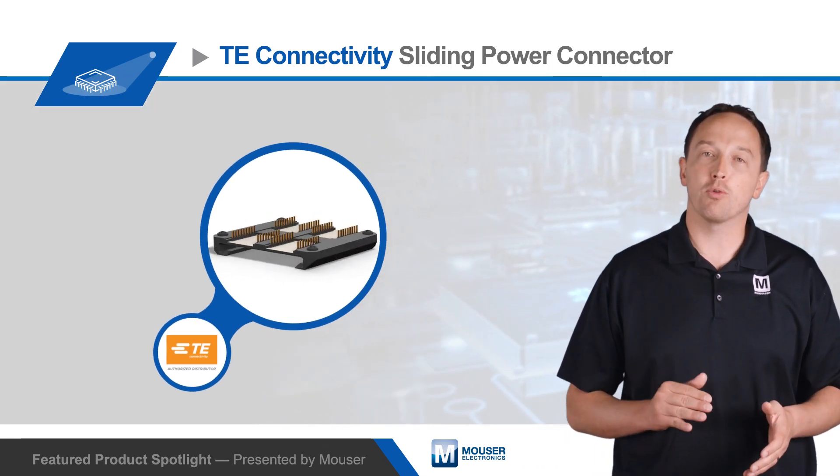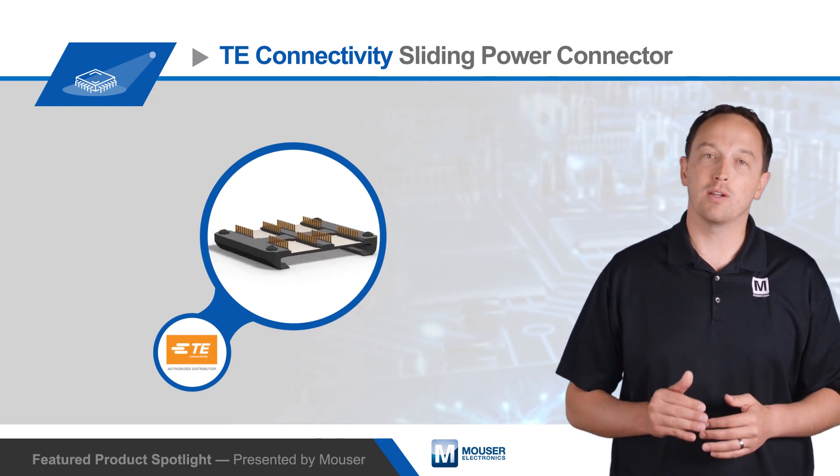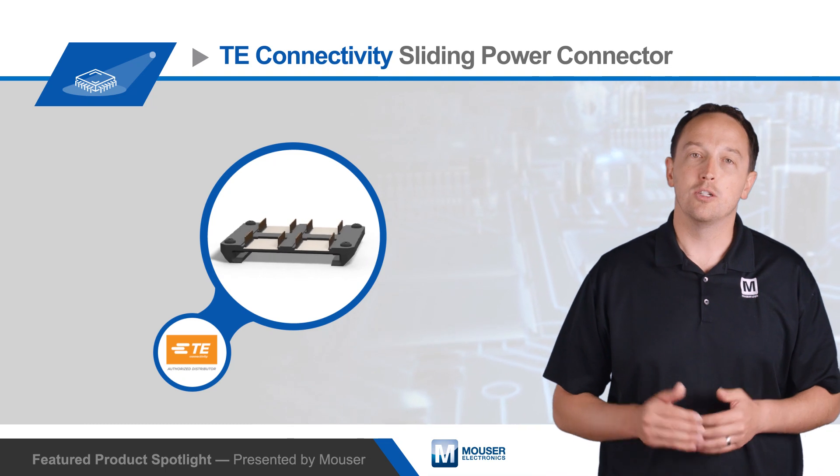The connector mates to a baseboard rail that slides into and through the housing, with exposed traces on the baseboard contacting the spring fingers of the sliding power connector to power the application.